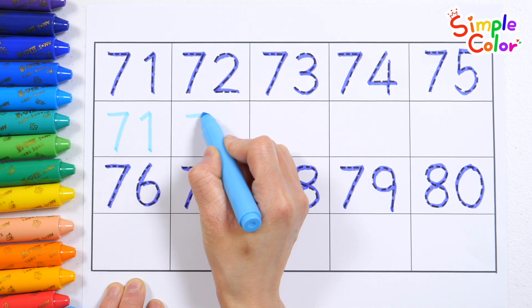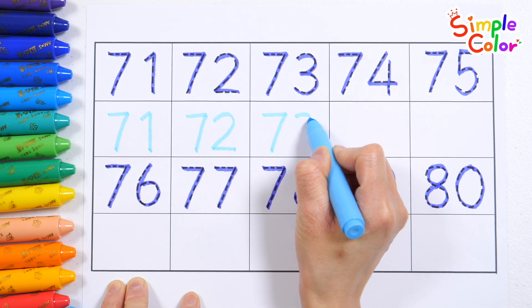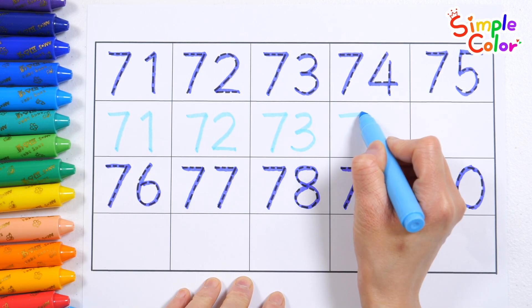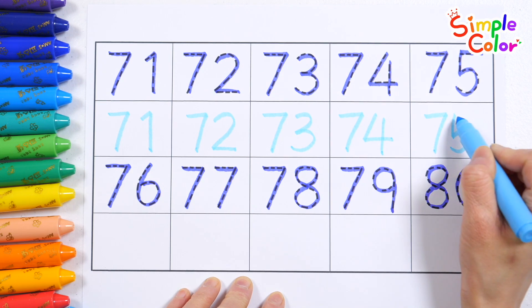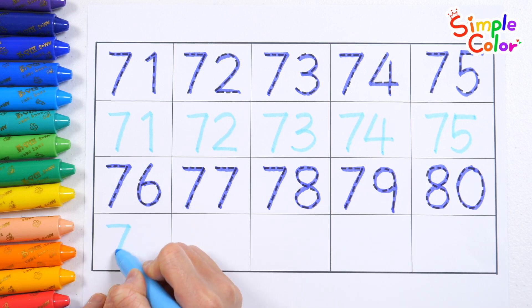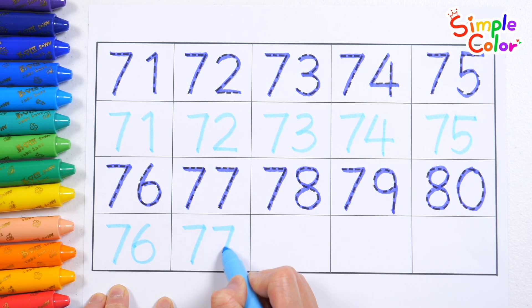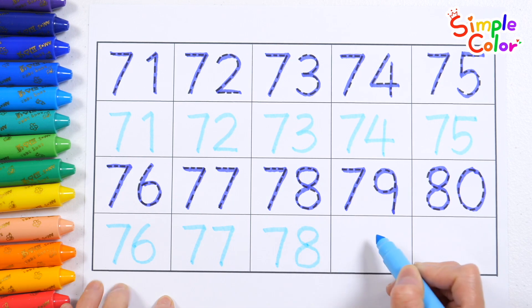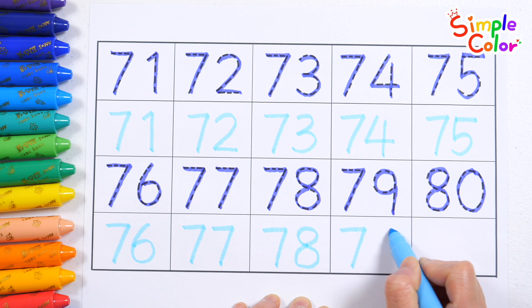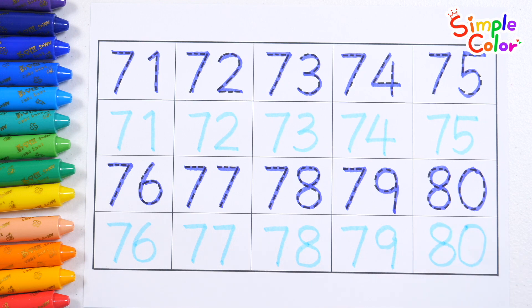71, 72, 73, 74, 75, 76, 77, 78, 79, 80. Good job!